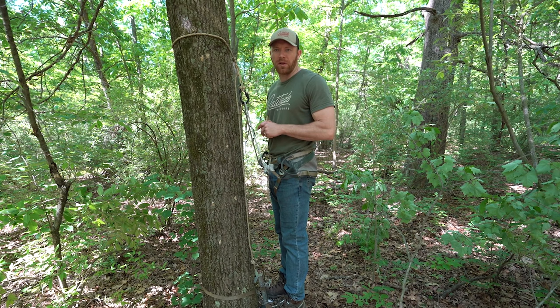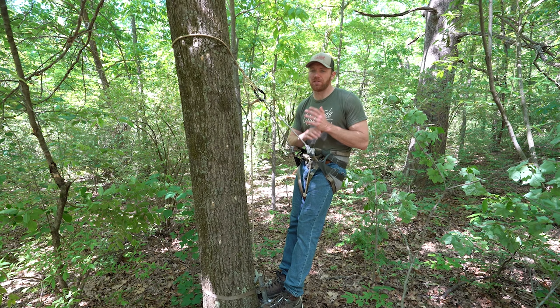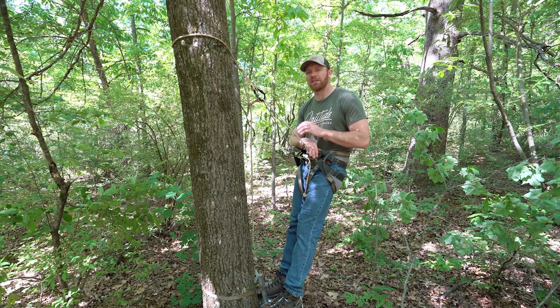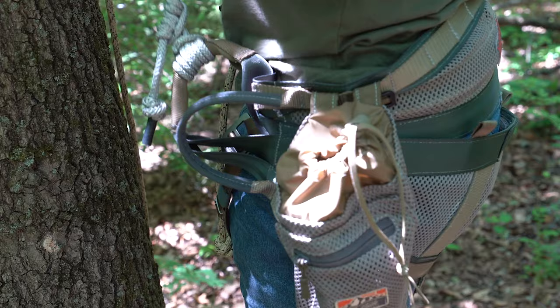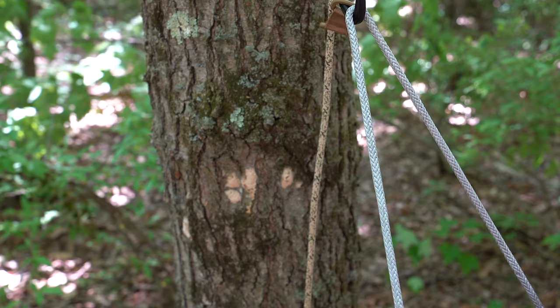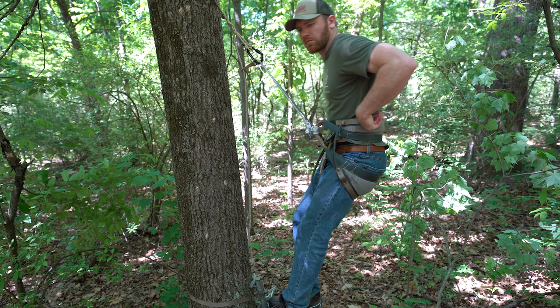Now that we're up in the tree, let's talk about maximizing comfort with the Method 2 saddle. The beauty of the design is that you've likely just hiked through a tangled mess with an extremely small profile, but now that you're up in the tree, you have an infinite number of adjustments to dial in comfort for both your body type and hunting style. There are three primary adjustments on the Method 2 for maximizing comfort: panel location, the position of the double Prusik knots on the bridge loops, and the bridge length. While all three affect comfort, the first two are the most important and they function in tandem together.